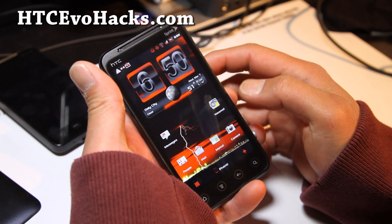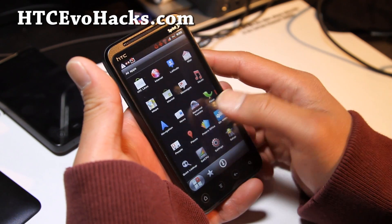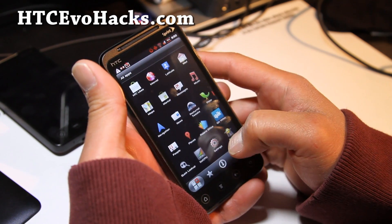For some reason I'm having trouble downloading Quadrant. On ICS it's left to right, now I'm going up and down — I'm getting a bit mixed up with the navigation.